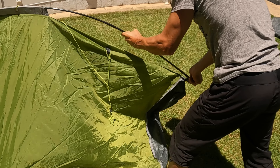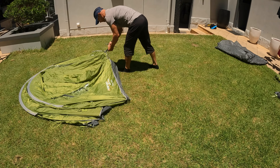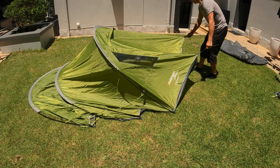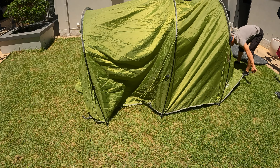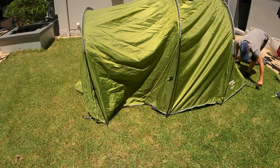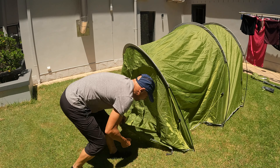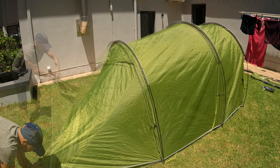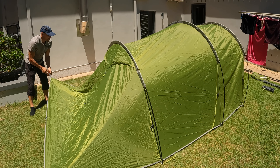In this video I'm setting up the fly first and then I clip in the inner tent. I'm not a big fan of this typical Vango green color, but since it's a family tent I don't mind it that much.